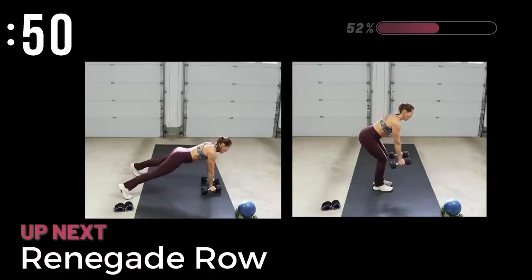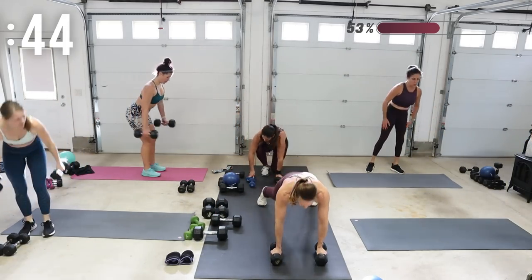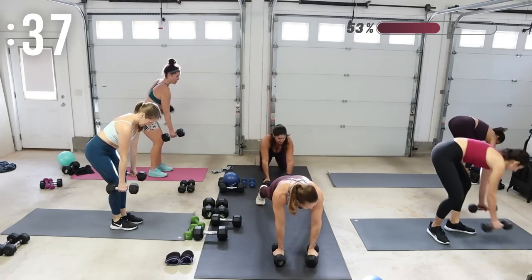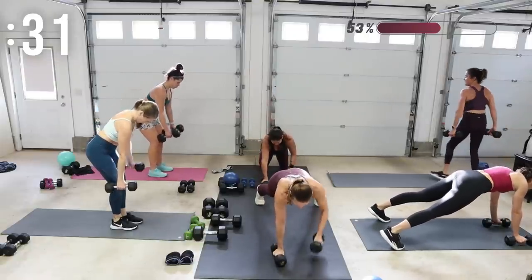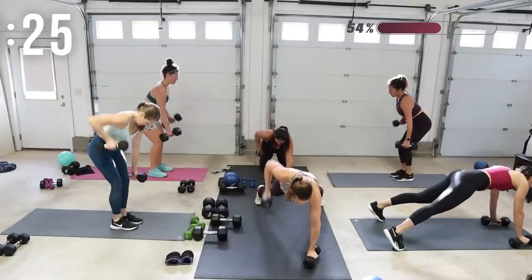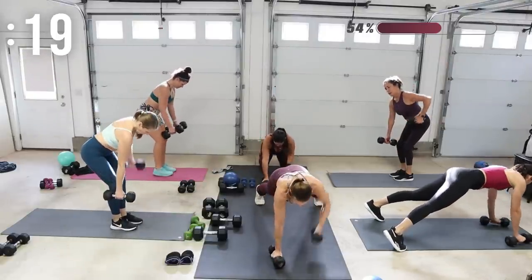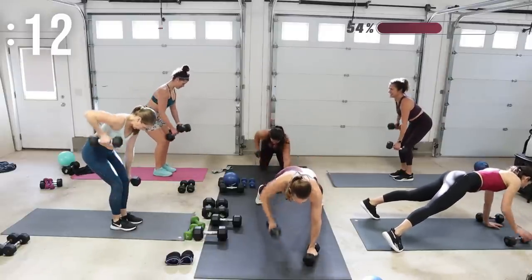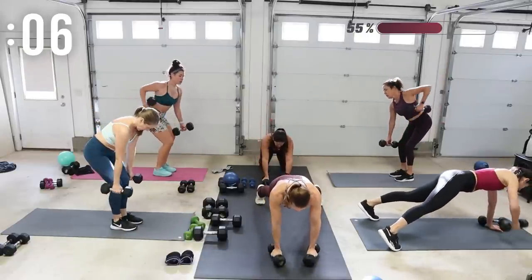Right into that renegade row — feet open, alternate arms, or stay with the modification. You can be on your knees — lots of options. Keep that core braced, back flat, feet are open, butt is tight. It's a narrow row — so we did wide and now we're into narrow.